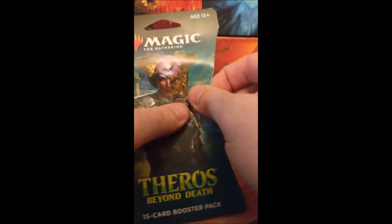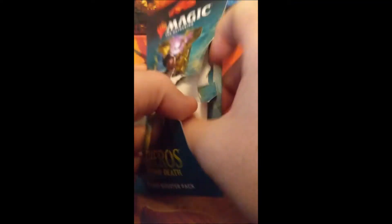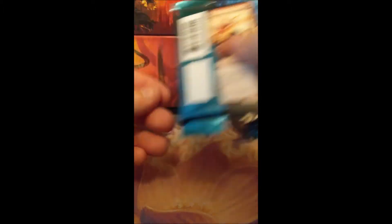I'm worried that these other ones could potentially be tampered with, but this is a different Target. I'm hoping it was just the single location, because the other ones I had purchased had also been from that Target. These ones so far are seeming normal. It'll be pretty apparent, honestly, if it's been tampered with on the Theros ones.